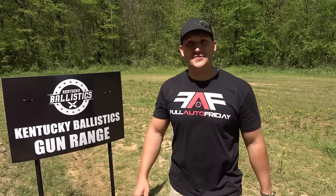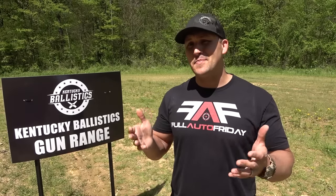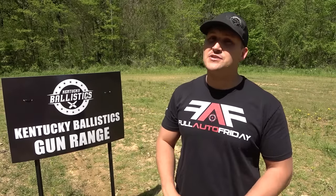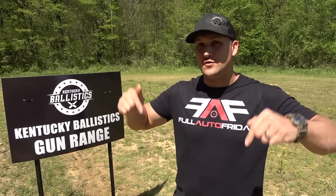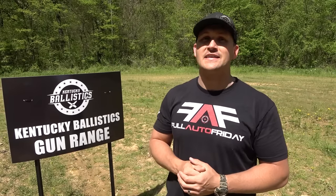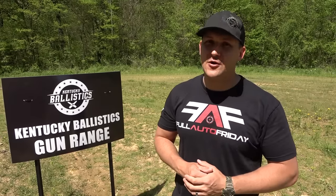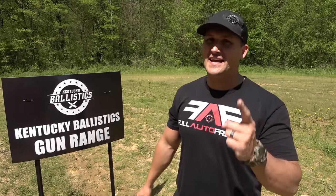Well, that escalated quickly! I hope you enjoyed this Full Auto Friday — if you did, do me a favor and hit that like button. If you're not already subscribed to Kentucky Ballistics, hit that subscribe button. Also make sure you hit that bell for notifications. Make sure you're following me on Patreon, Instagram, Facebook, and Twitter, and check out Kentucky Ballistics clothing — links are in the description or on my website, kentuckyballistics.com. My name is Scott, thank you so much for watching, and I'll see you next time.